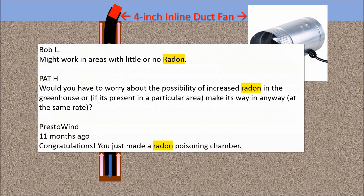Some other commenters raised concerns about radon, some more tactfully than others. I don't think radon is a problem, especially since I don't live inside this greenhouse. However, as long as the hole is open to the dirt, radon could conceivably be present.